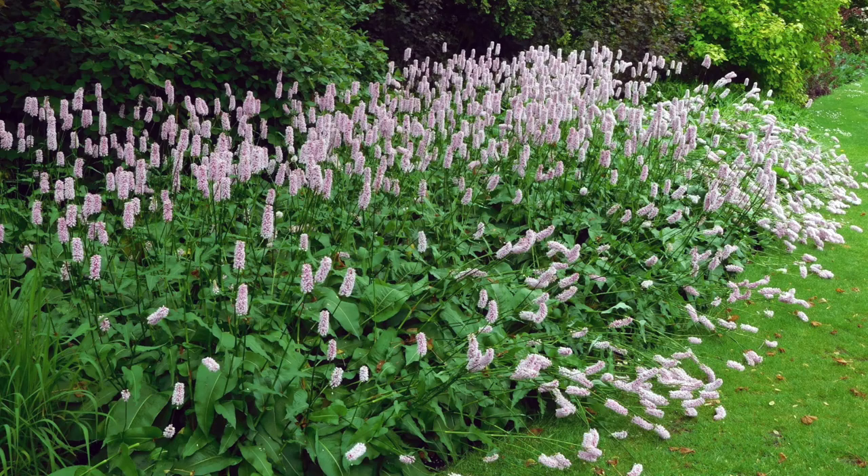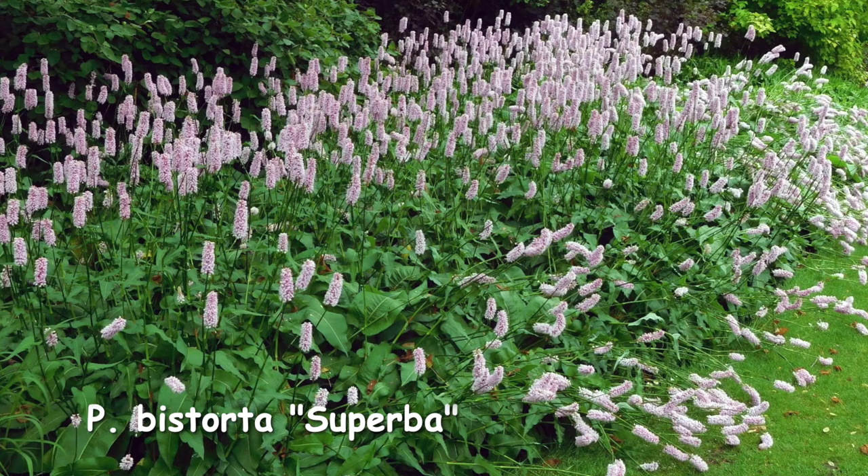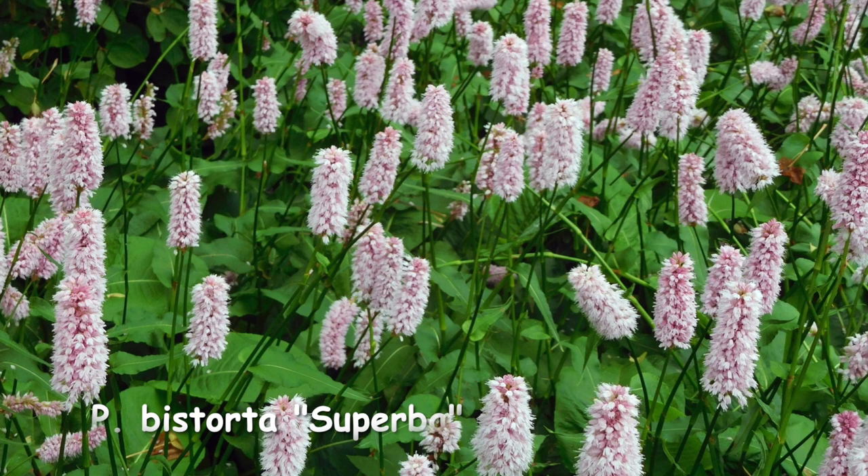Persicaria bistorta. This one may suit drier conditions. Superba, with its fat pink bottlebrush-type flowers, is great for late spring colour. It grows to about 90cm tall and suits partial shade or full sun, but again it's very easy to split in spring or autumn.